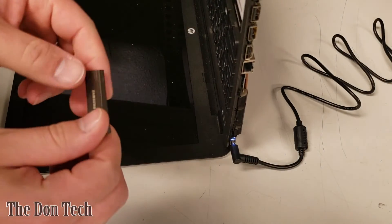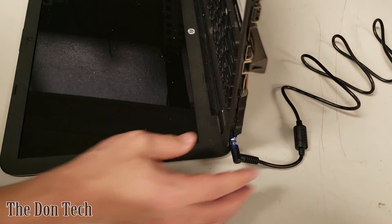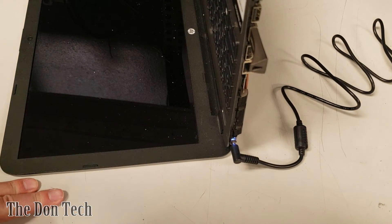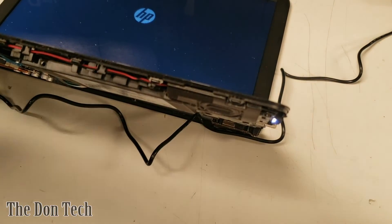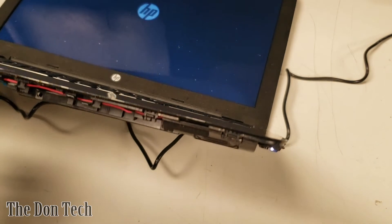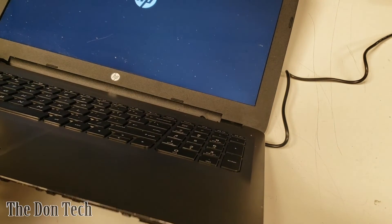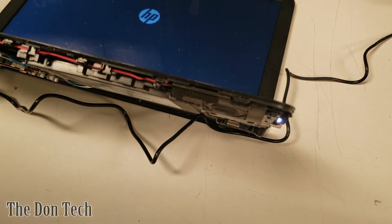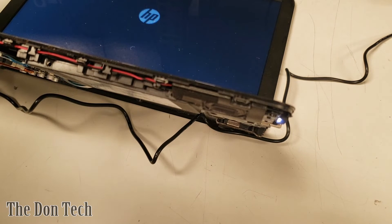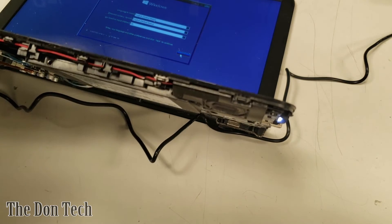I'm going to take the Windows 10 ISO on this labeled drive, plug it into a USB port, and since there's no operating system on the new drive, after the initial boot up it should go straight to the Windows boot loader. It currently says boot device not found. After turning the computer off, rotating it, and turning it back on, we're now sitting at the HP logo screen. It's loading something — caps lock is working so the unit is not halted — and it should either load an existing OS or boot into the Windows 10 boot loader.